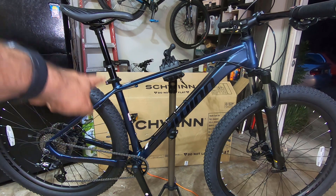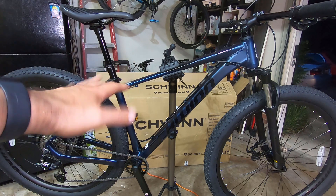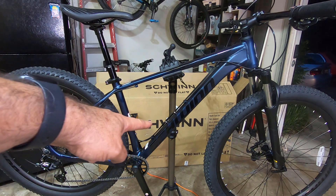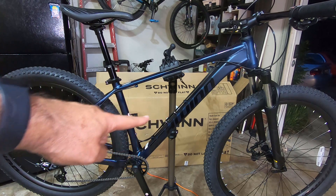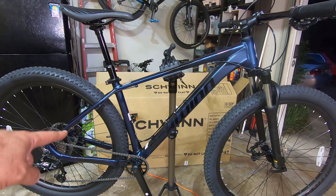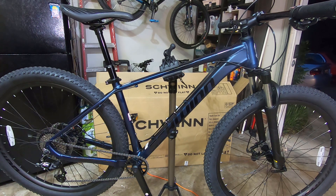The routing for the dropper post is internal as it goes into the seat tube; all other cables are external routing, which is a bit of a downside. It has two bottle mounts for those who don't like to carry hydration packs. I really love the color on the bike, and those big 2.6 tires look really cool — plus-size. Unfortunately the rim uses a Schrader valve.